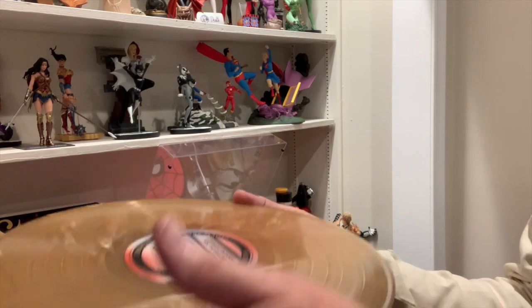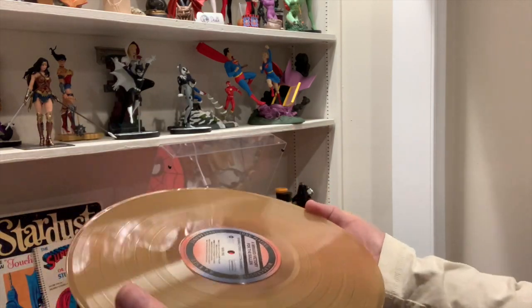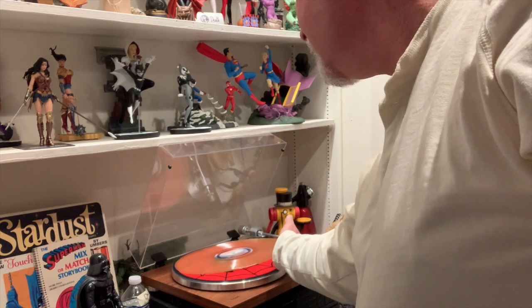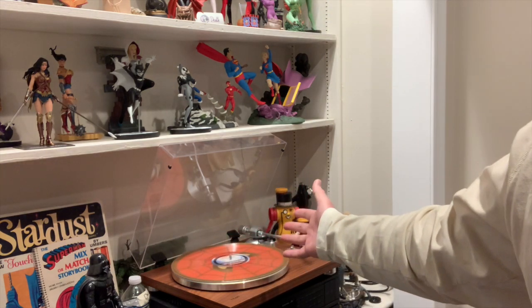So to put it on: fingers in the middle, thumb on the edge, and I'm going over to my turntable and I set it down. There we go. And there it is.